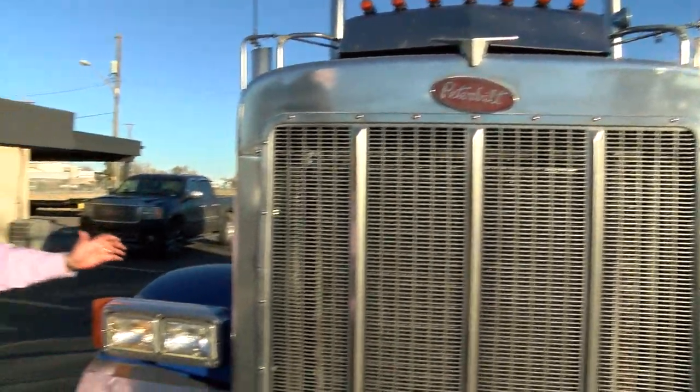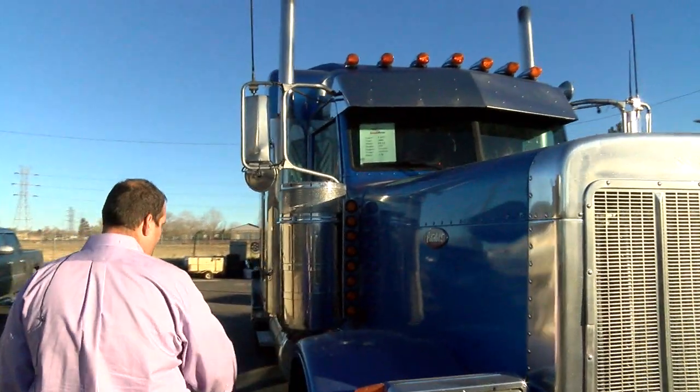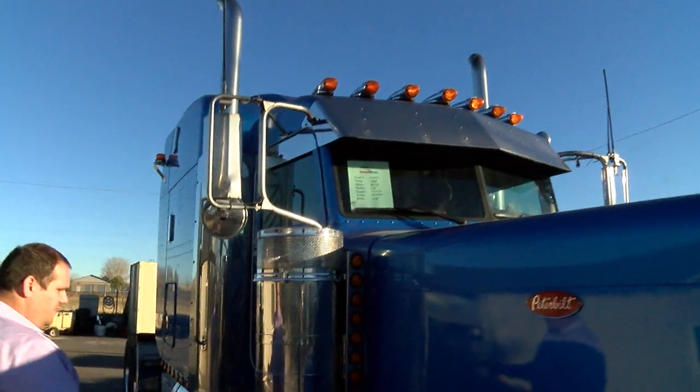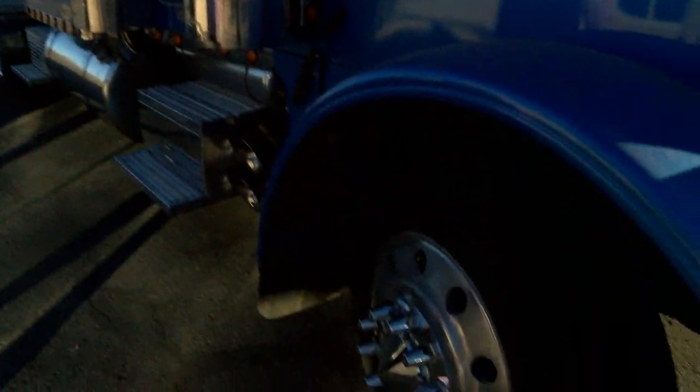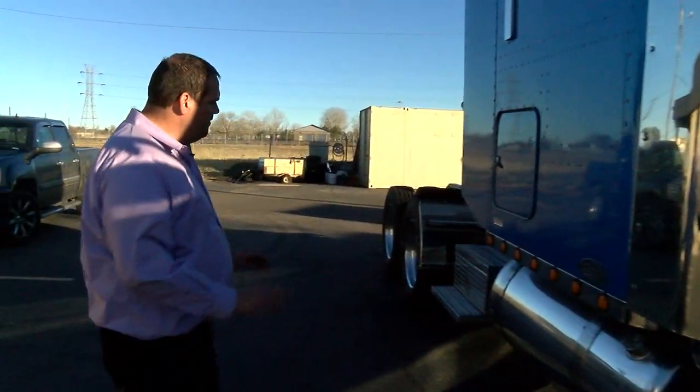I'm checking the headlights, I'm checking the turn signals, I'm checking all the marker lights, the clearance lights, the reverse lights. If you're there buying the truck from somebody, have them throw it in reverse for you — check the reverse lights, check the tail lights, check the brake lights, make sure everything works.